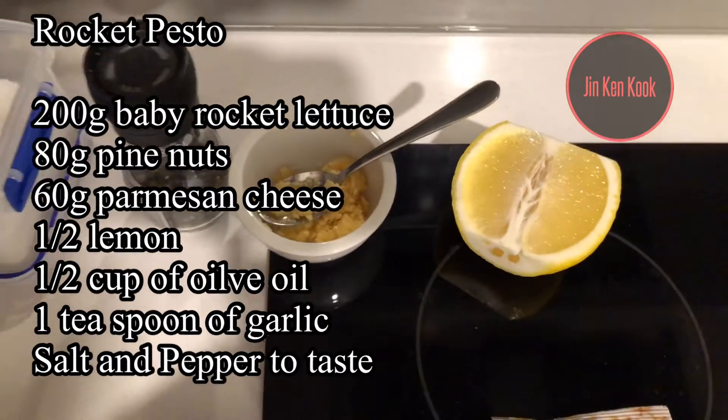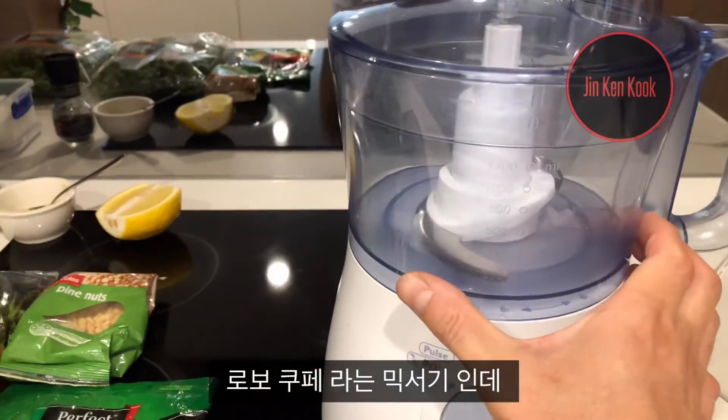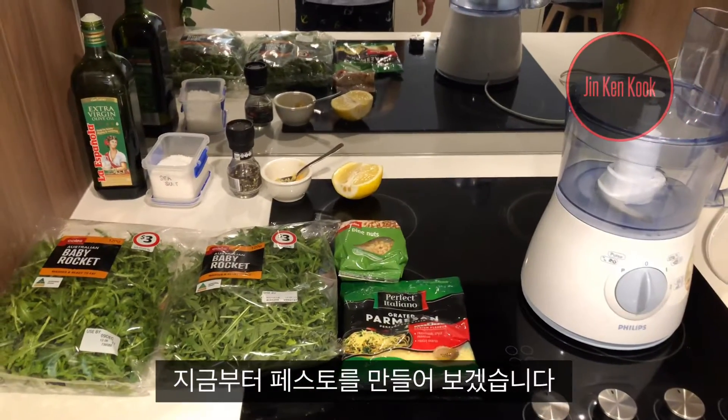And one teaspoon of crushed garlic. This is a RoboCoup — it's a bit wider. But if you have a mixer, you can use that as well. I'll show you from now on — let's go!